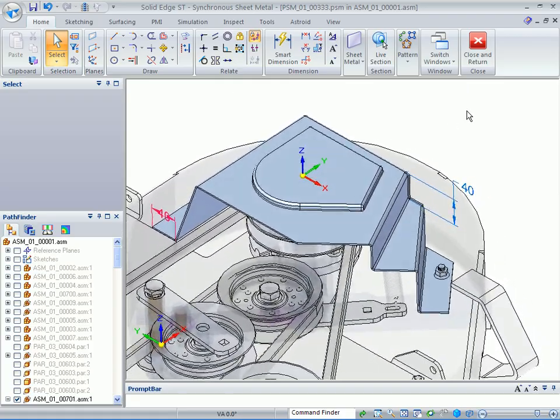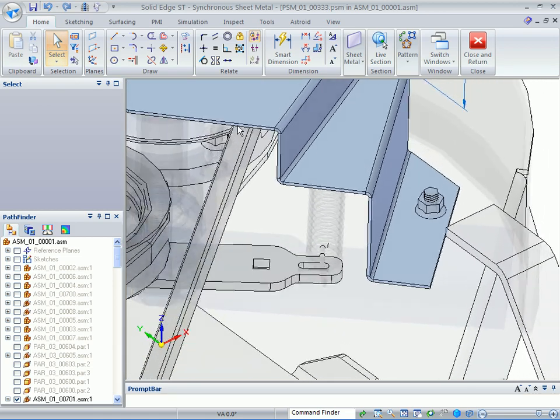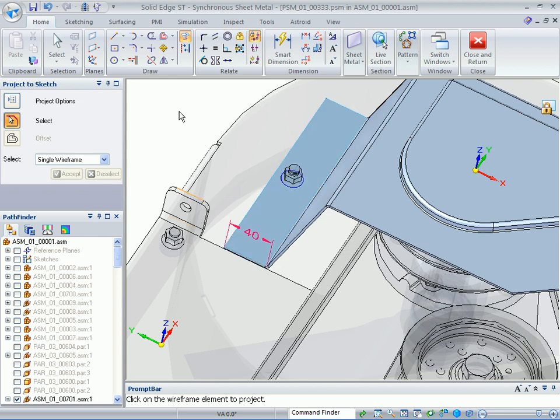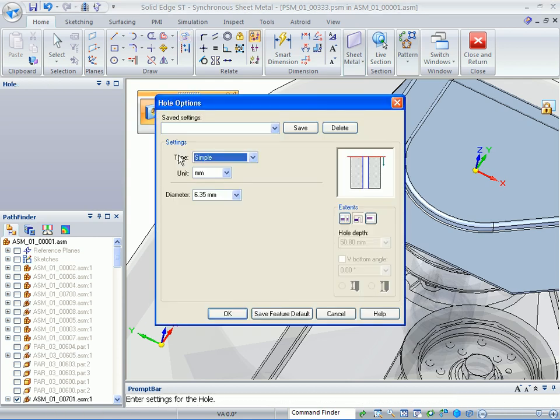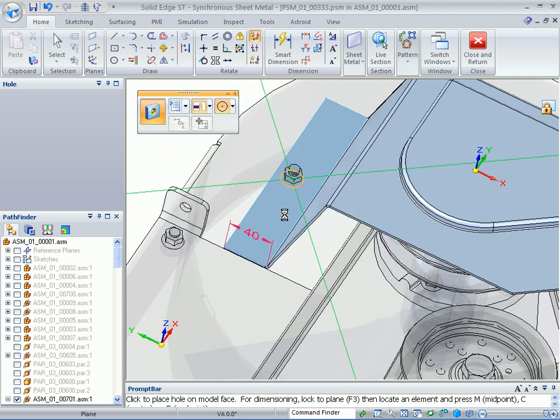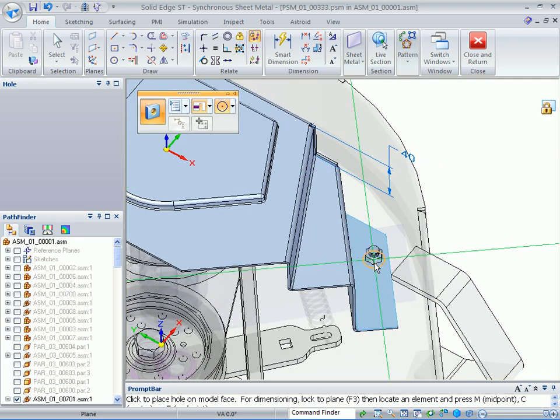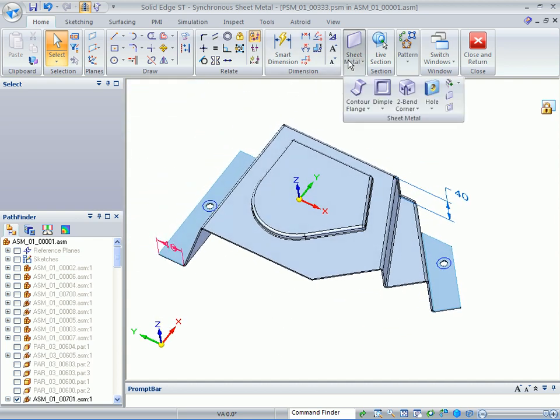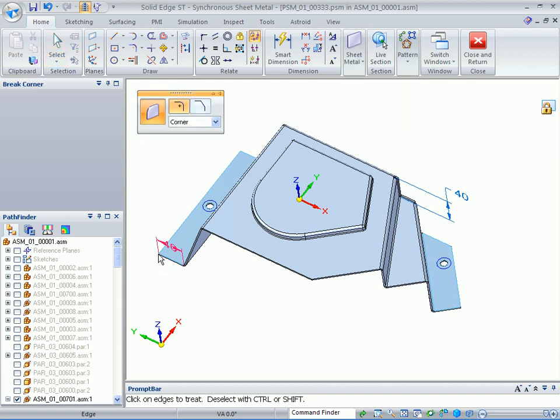You may want to add a few more features like holes for the bolts. Use the Include command and pick up those two circles. Create a hole of 10mm, using the center of those sketches to locate the hole. We can also add some corner breaks — use the break corner command and make 10mm rounds on all of these corners.